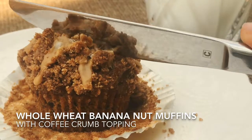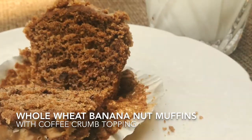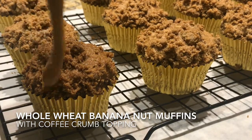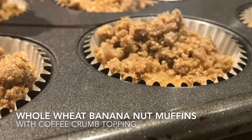Hey everyone, today we'll be making banana nut muffins with coffee crumbs. It's a little bit healthier since I'm making it with whole wheat flour, fresh bananas, and nuts.